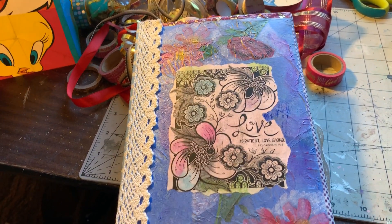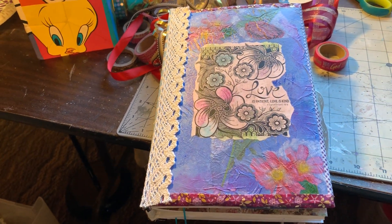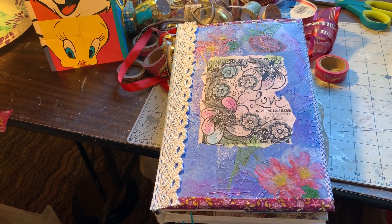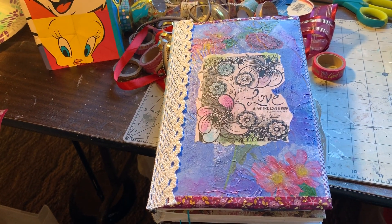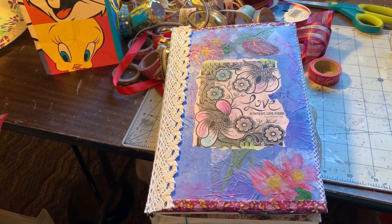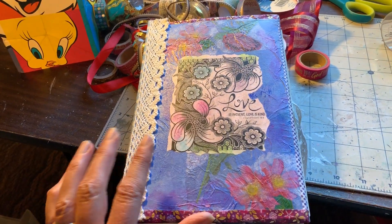So this is a completely altered book that's been turned into a junk journal, a Bible journal. You can put whatever you want in it. I've gotten some stuff started here to give some inspiration maybe.